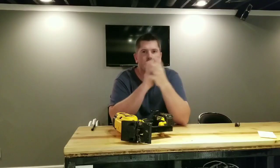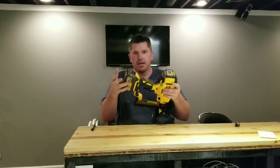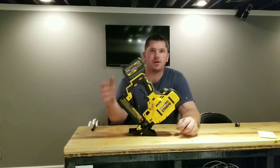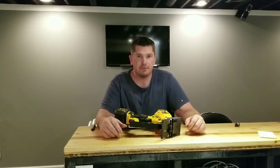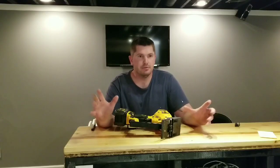We're gonna go over DeWalt's DCN682 18-gauge flooring stapler. This is a niche tool — you're not going to use it for anything besides exactly what it's made for. It's a flooring stapler, that's pretty much what you're gonna get it for, and if you're doing flooring like I am, it's going to save you time.